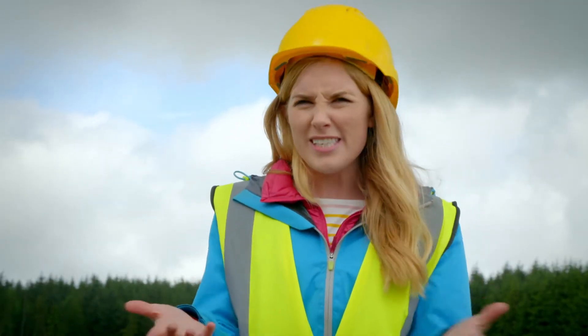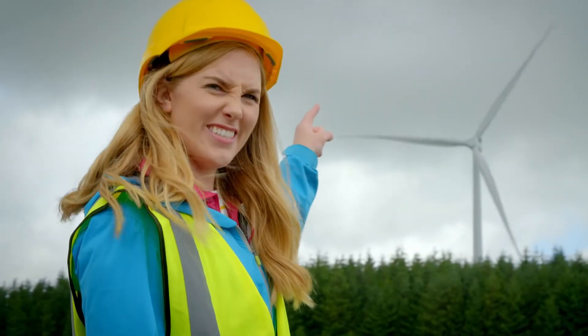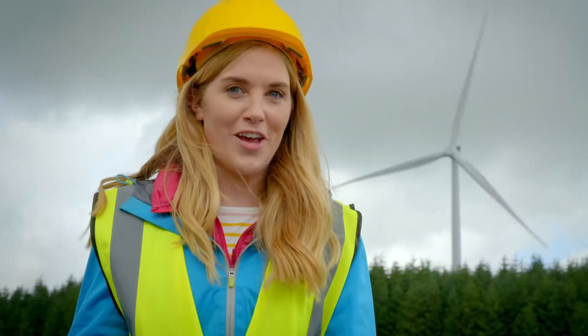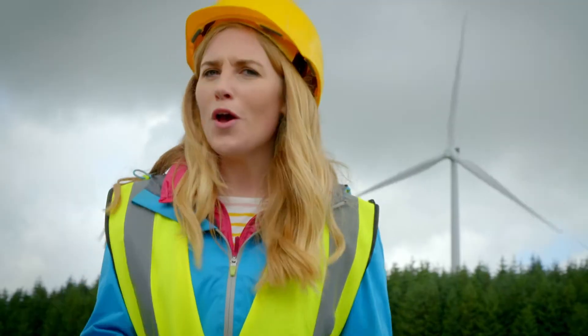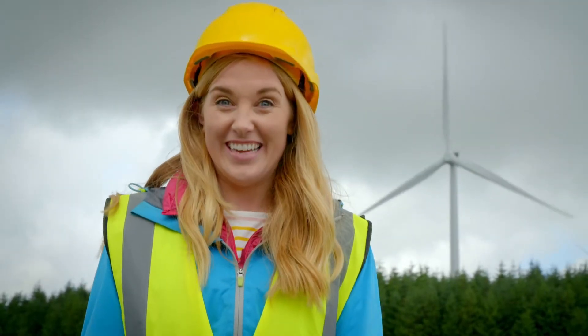We can even use the wind to make electricity that will power things in our home. But to do that, we need something very big and very tall — we need one of these. Do you know what that is? It's a wind turbine. But do you know how a wind turbine makes electricity? Let's find out.